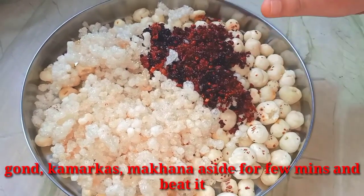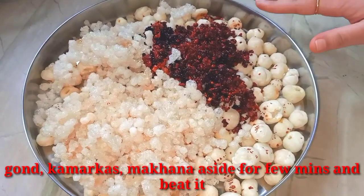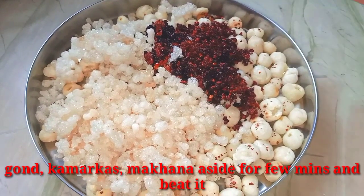अब यह फूल मखाने, गौंद और कमरकस्मी को हमने फ्राई कर लिया था, इसे थोड़ा ठंडा करके इसे पीस लेंगे।